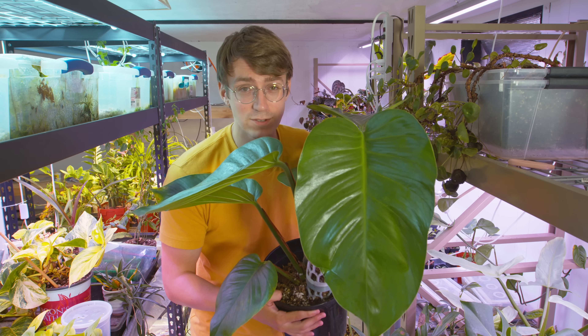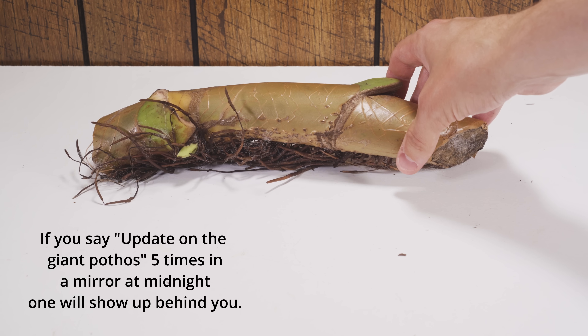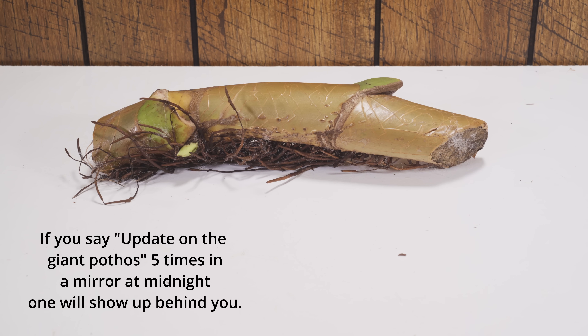What's up guys and welcome back to Tech Plant. Today is an update on the giant pothos — let's check it out. This is another update on the giant pothos; we'll start from the very beginning as a refresher but go through it quickly.